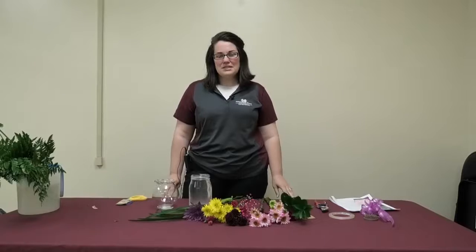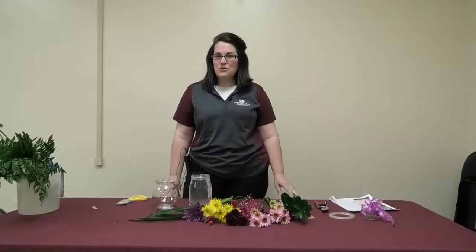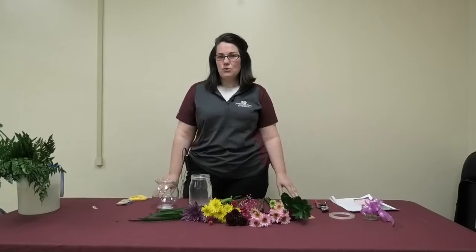Hello, I'm Laura Angel from Mississippi State University Extension Service in DeSoto County. Welcome to Sweet Mississippi Flower Bowl. Today I'm going to be showing you how to create a floral arrangement for your home or to give away as a gift.